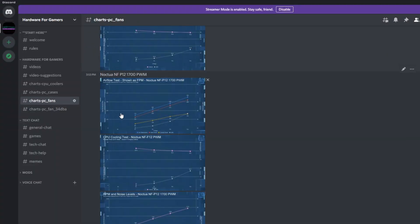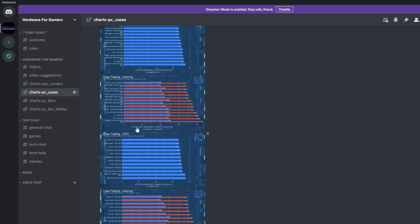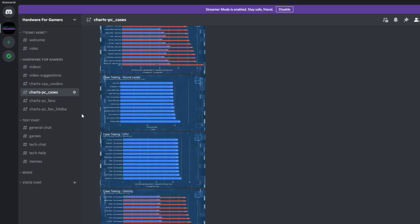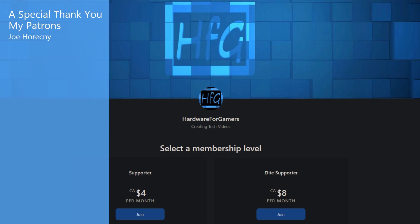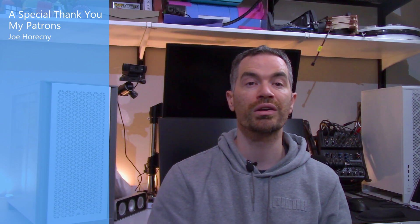That's all I got for this one. If you liked the video, please give it a thumbs up, and if you haven't already, hit that subscribe button and the bell icon so you get notified whenever I drop a new video. There is also the HFG Discord server — completely free to join, just agree to the server rules and you can see all my charts; a link is in the description. There is also Patreon if you'd like to support the channel directly. You may want to check out this video here as well. As always, thank you very much for watching, and see you next time.